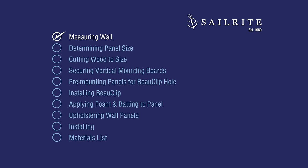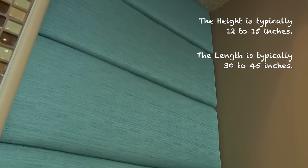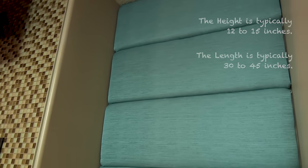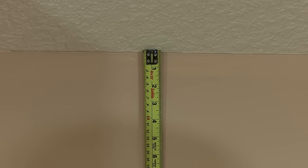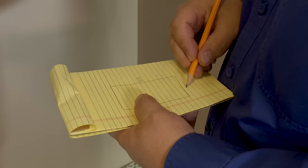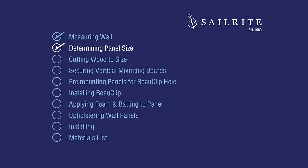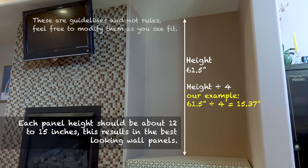The first step is measuring. Upholstered wall panels typically have a height of around 12 to 15 inches and a length of 30 to 45 inches. Knowing what's typical in height and length will help you determine how many panels you need for your wall. Measure the surface area where you want the upholstered wall panels mounted. Take a height and a width measurement. If you're filling an opening like this, confirm that the measurements are the same at different locations. Now that we have those measurements, we need to determine the panel size. We'll take the overall height measurement and divide it by 4. If the result is between 12 and 15 inches, then you are good with 4 panels.